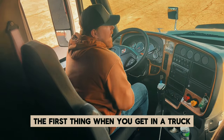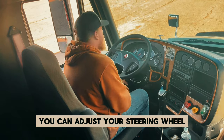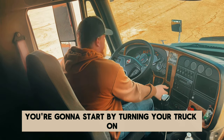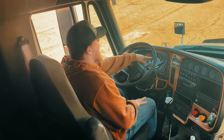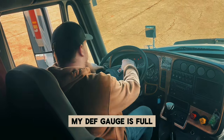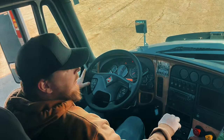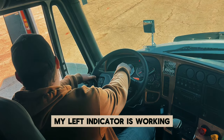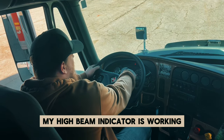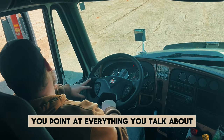We're going to come in and start with our end cab inspection. The first thing when you get in a truck is to get comfortable — adjust your steering wheel, mirrors, and seat. You're going to start by turning your truck on. My ABS light has lit up on the tractor and the rear of the trailer. My depth gauge is full and I have enough depth to complete a trip. My left indicator is working, my right indicator is working, my high beam indicator is working, and my four-way flashers are working. You have to make sure you point at everything you talk about.